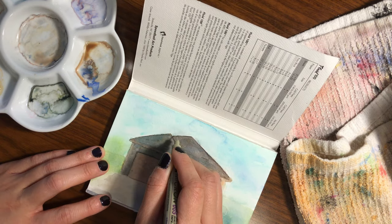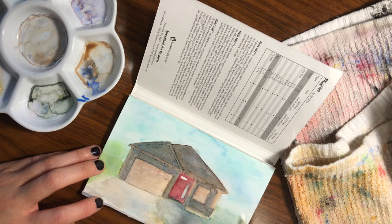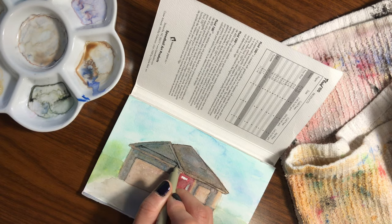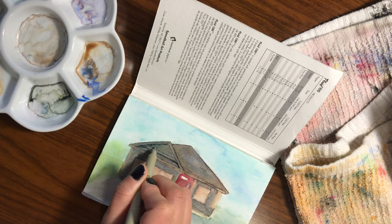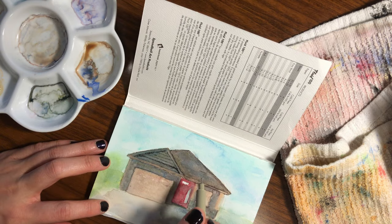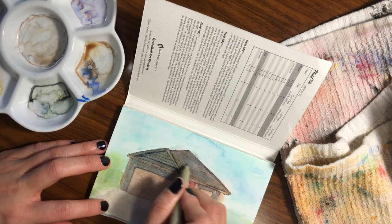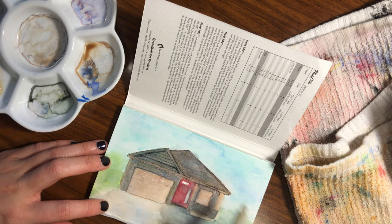After the paint was dry, I felt like the house still needed a little something to make it feel more complete, so I pulled out one of my really fine Micron pens and added some outlines and shading. I really think it helped this house feel more complete for me, so I'm really glad I did that.